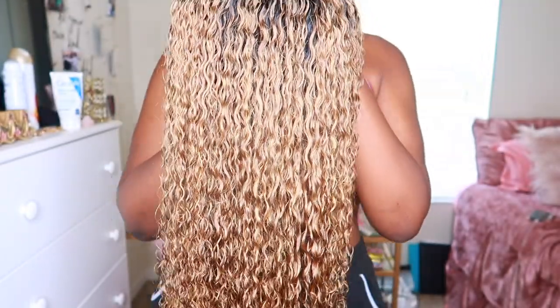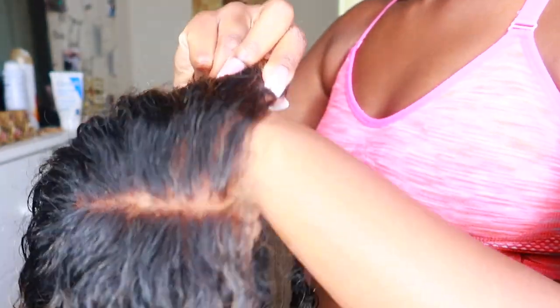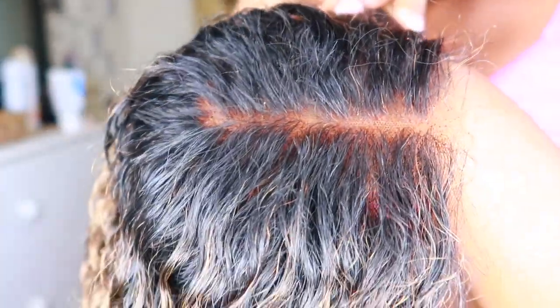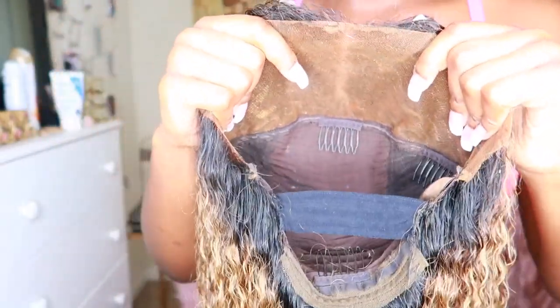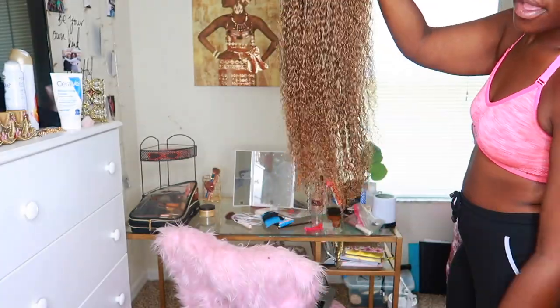This is what the hair looks like when it's all nice and washed. This is a reinstallment — as you guys can see, the lace has already been cut, it's already been bleached and everything. I'll leave a link to one of my videos if you want to see how I bleach the knots. I always add bands at the nape of the neck so that when I put my wigs on, it can be real snug and fit to my head.